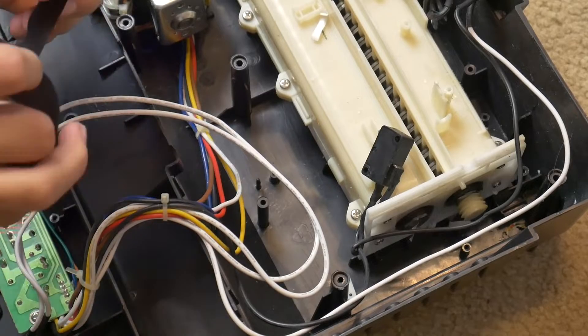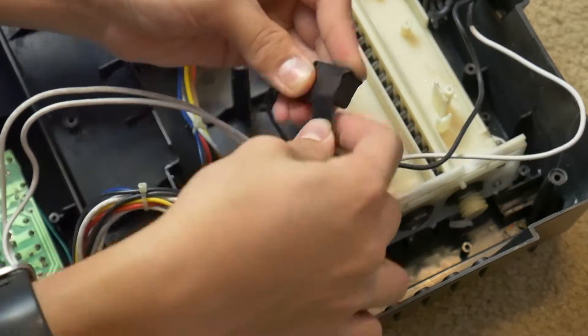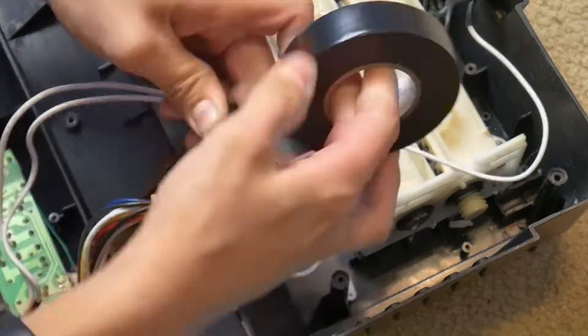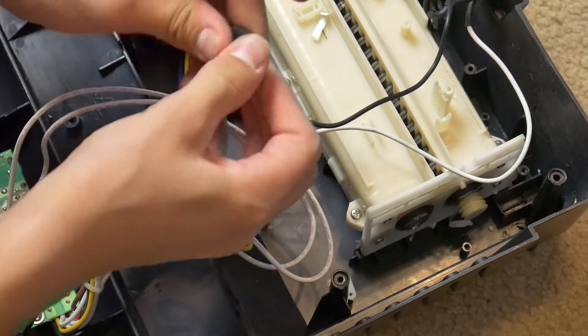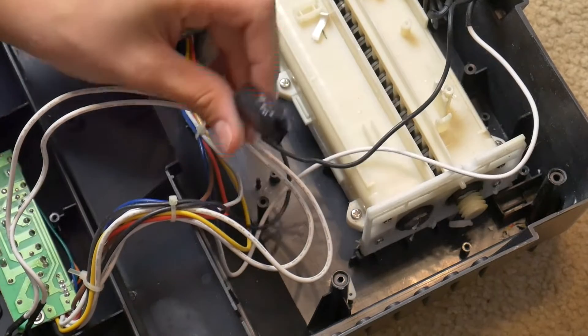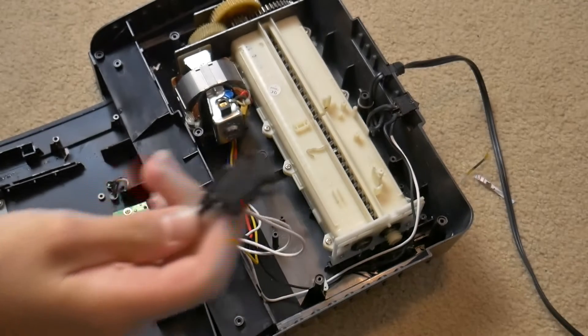I am taping down the can sensing switch so it always thinks it's on the can. Now I can use the paper sensing switch to control the shredder.